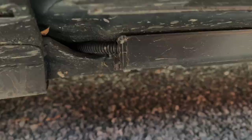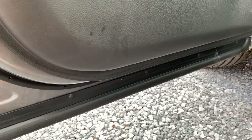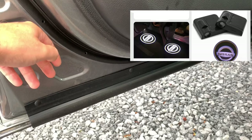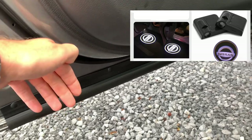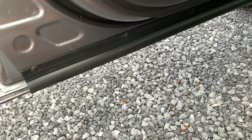You can also order lights on AliExpress that you simply stick on the door panel, and it will project a logo on the floor. I prefer the subtle light on the ground without any text.